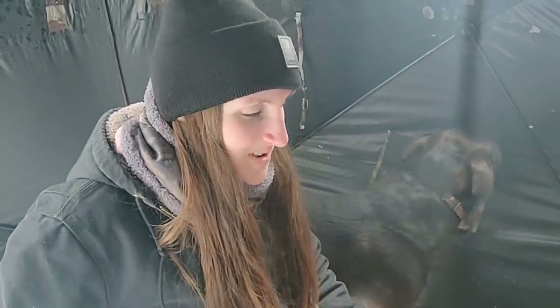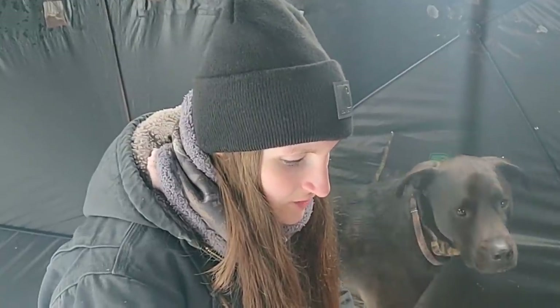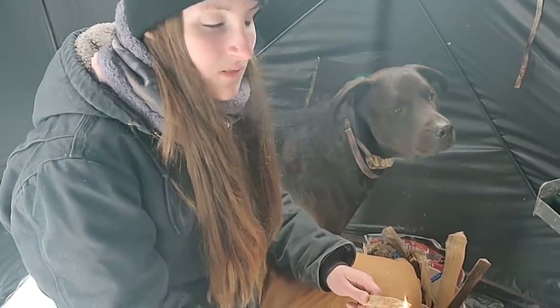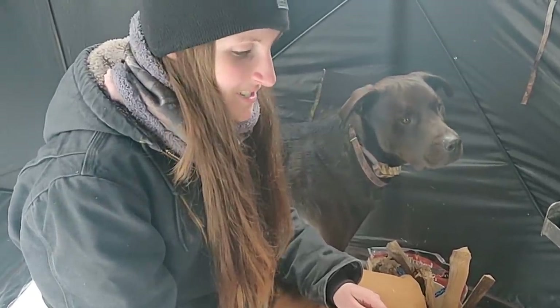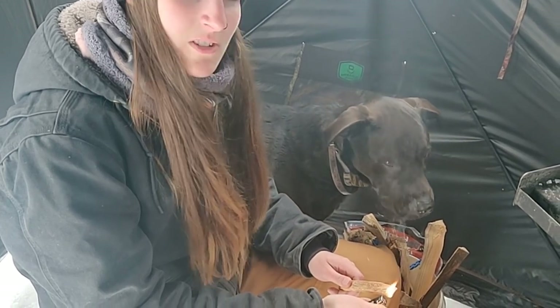I'm gonna get my fire started. I know a lot of my friends eat beef jerky and drink beer, but I prefer a hot meal with my beer, so I'm gonna cook some burgers later for lunch. But yeah, let me get my fire started and then I'll catch up with you guys.